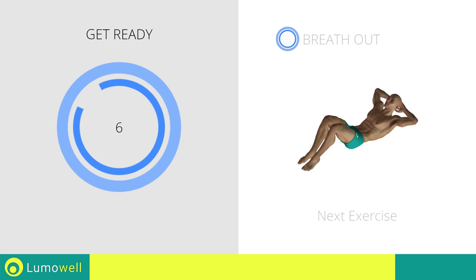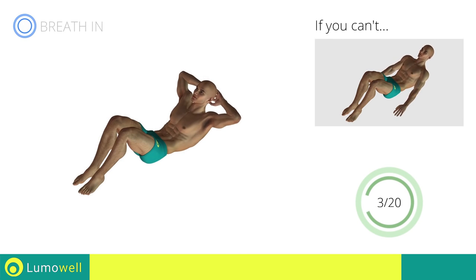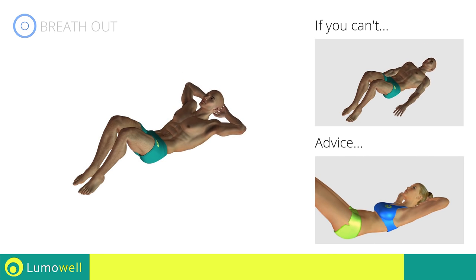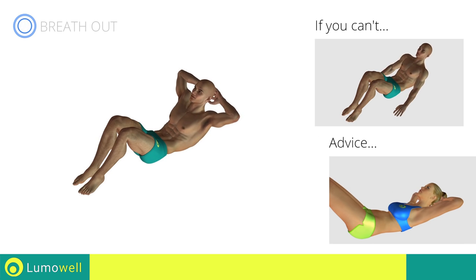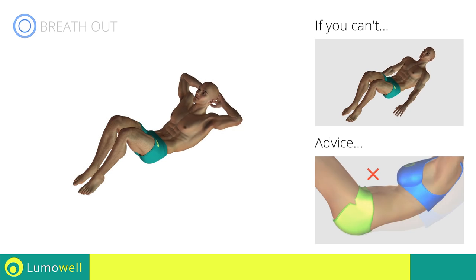Stop! Next exercise: crunch. Go! If you can't, outstretch your arms along the body and place the palms of your hands on the floor. Do not strain your neck when you lift your shoulders. You can help by staring at a fixed point on the ceiling during the movement. Be sure never to lift the lower back off the floor to avoid back problems. To be able to correctly do this, constantly maintain the abdominal muscles tight.